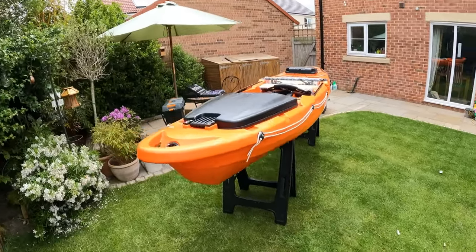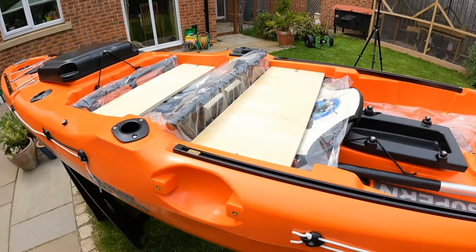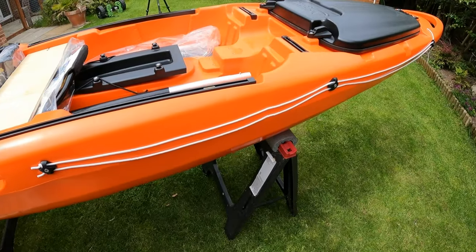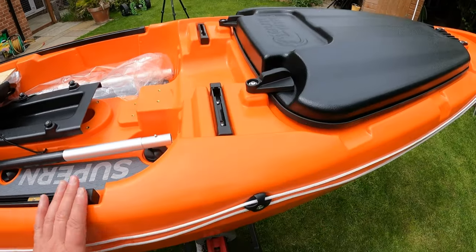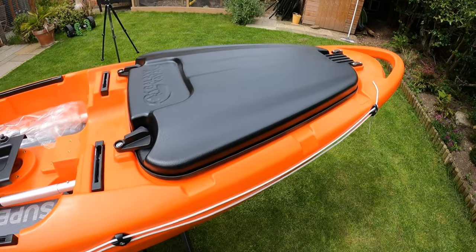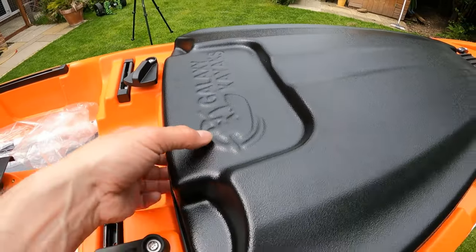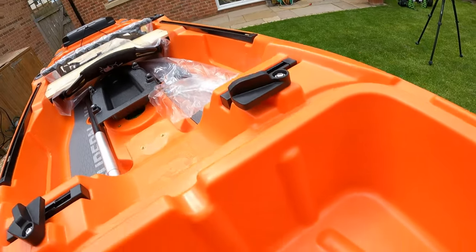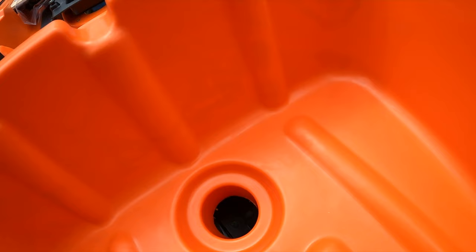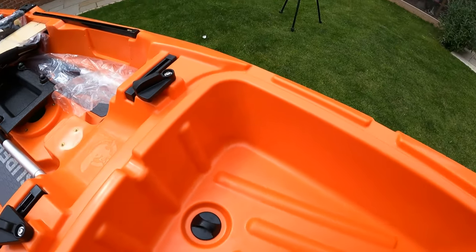Starting at the front - wow. I'm noticing straight away that on camera it looks quite light, this orange, but it's not - it's really quite a dark, sort of burnt orange almost, and it's absolutely beautiful against the black. At the very front here we've got this massive hatch with a couple of catches on it. Inside there's loads of space and we've got the scupper plug.